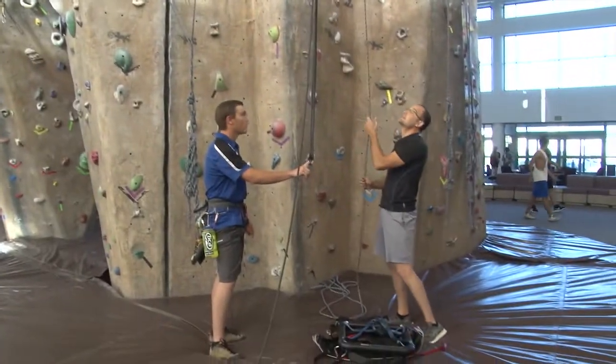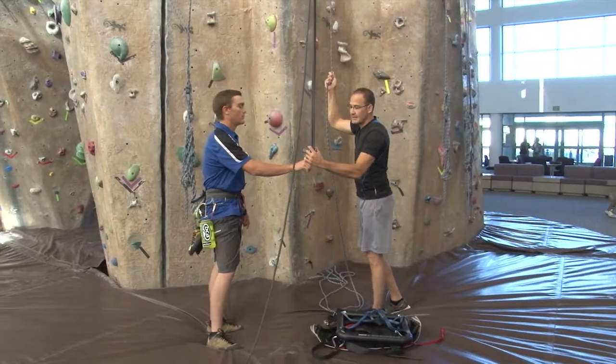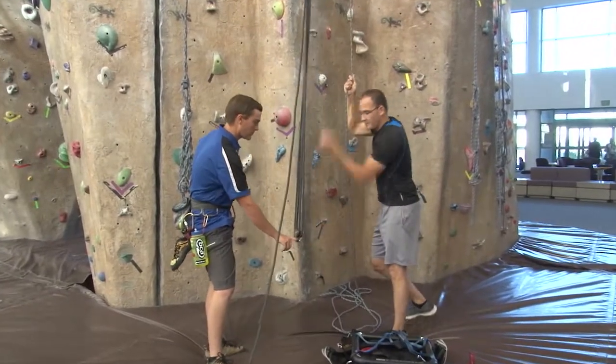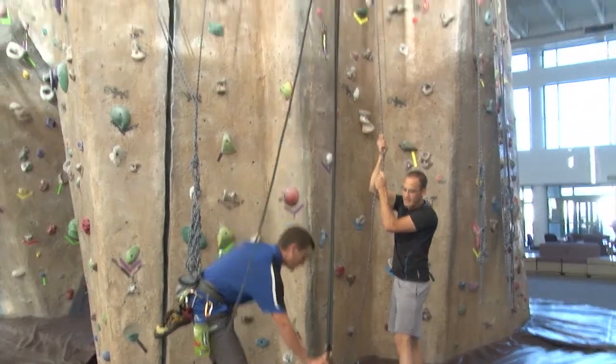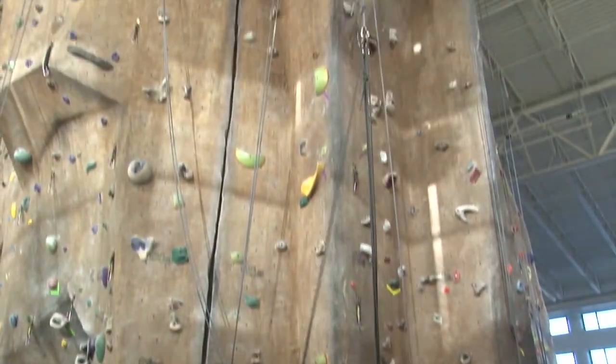We're going to start getting line into the system by pulling this down and lifting upward. Go ahead and give me some slack now, so I can pull up.